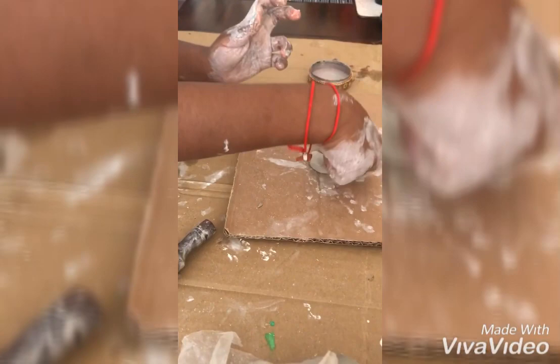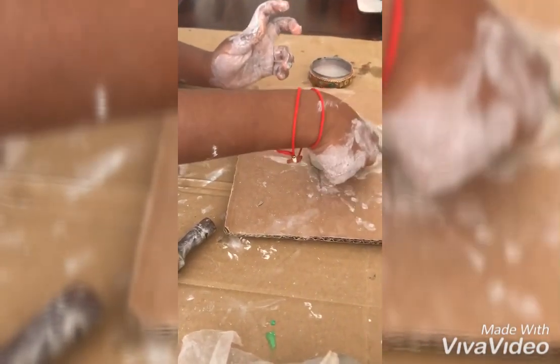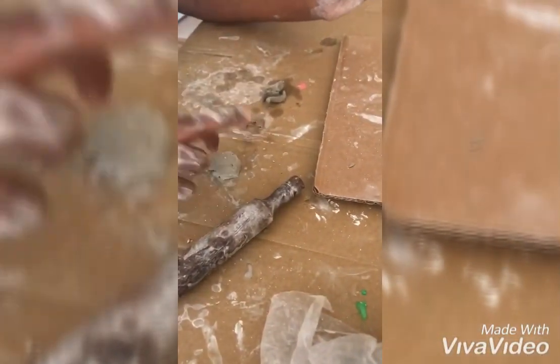It fits well. If you found the piece, it's so cute.